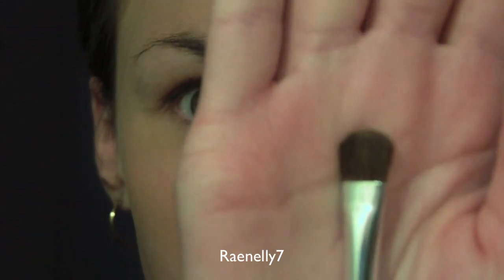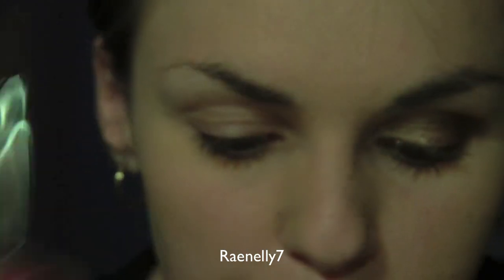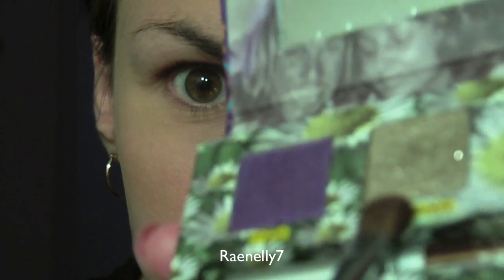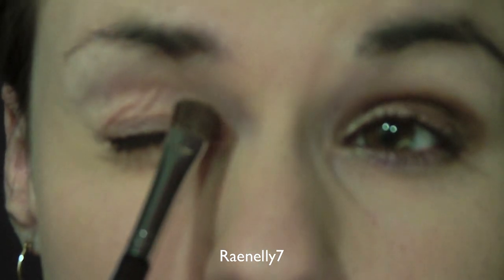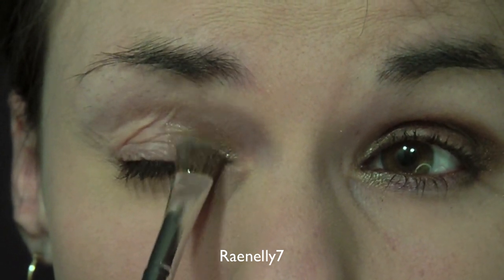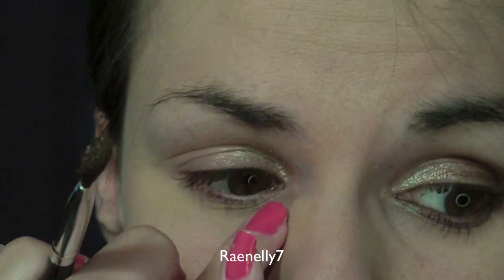Take a larger shader brush — it's more of a medium size. Bring that into the color Maui Waui, which is this color right here. You're going to put that in the inner corner of your eye, just like that, and bring it down into the very corner and toward the bottom under here.